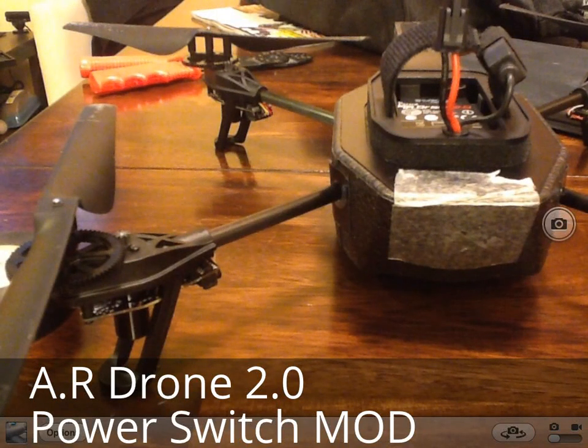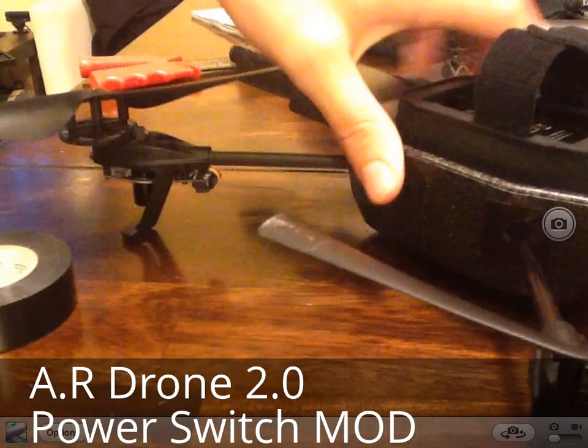Hello everyone. Today I will be going over how to install a power switch on your AR drone 2.0.